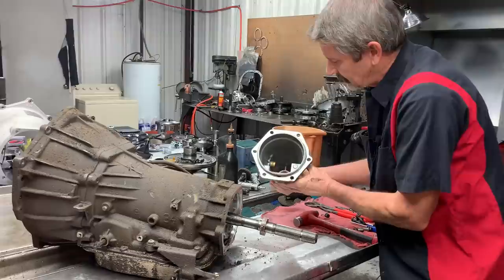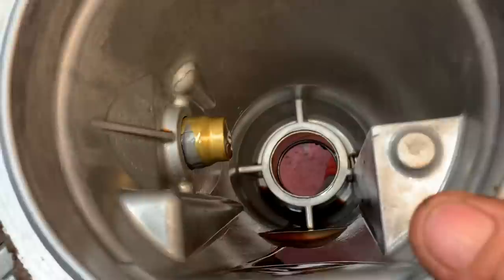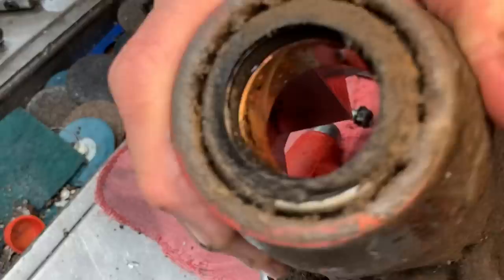See all that metal on that speed sensor there — it is like a magnet, it just draws it to it. The bushing is just almost totally bored out. You can look at the yoke really good on the driveshaft.